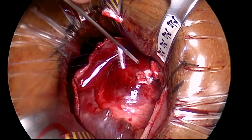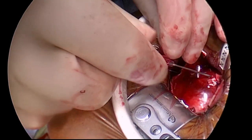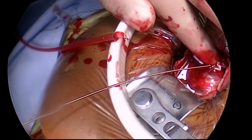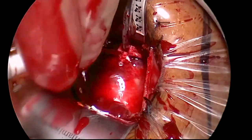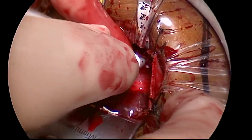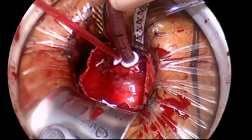The patient is now heparinized, and it is our preference to perform central aortic cannulation over a wire. The position of the wire is confirmed to be in the descending thoracic aorta by the anesthesiologist using transesophageal echo. A 22 French Medtronic eOpa cannula was then inserted over the wire and secured in place.